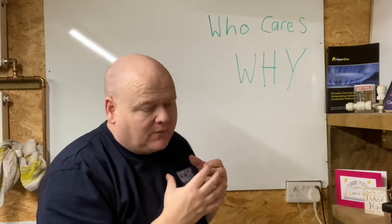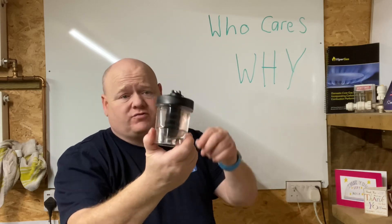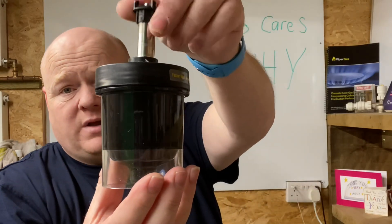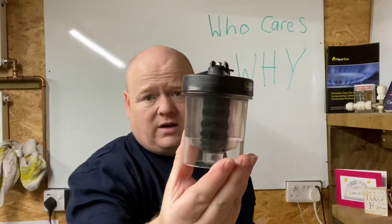Who cares and why would you flush the system? This is a Fernox demonstration jar that shows you sludge in a central heating system — and it shows you a magnet cleaning the system.